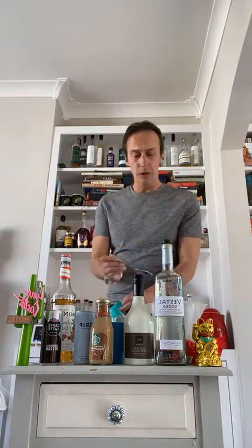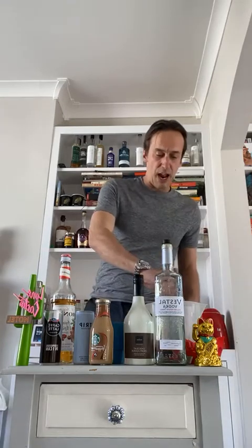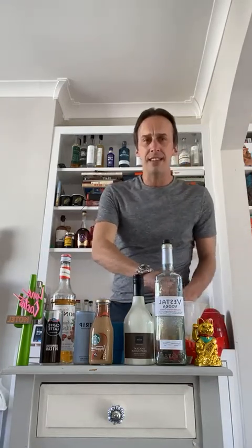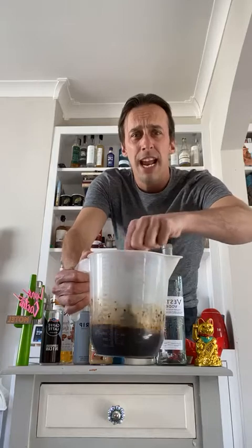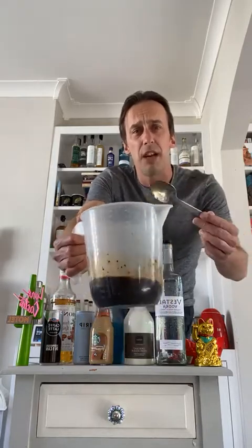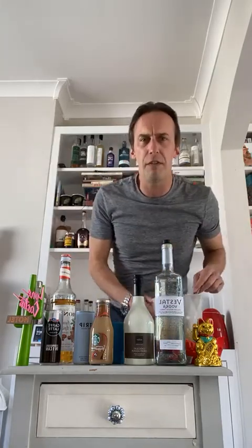Stir it all down. That is going to make something you can put in the fridge, store in an empty bottle — a very thick coffee mixture with a little bit of sweetness. You'll probably want to add a few things to jazz it up, but on its own it's a very strong coffee.